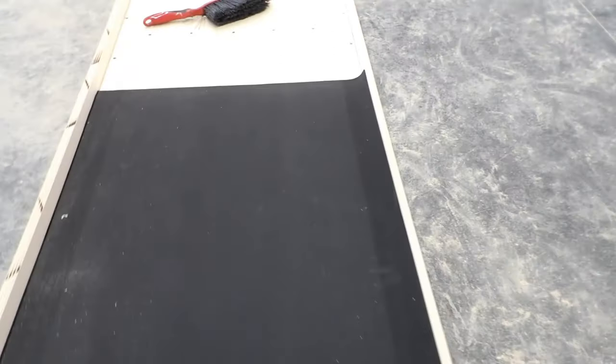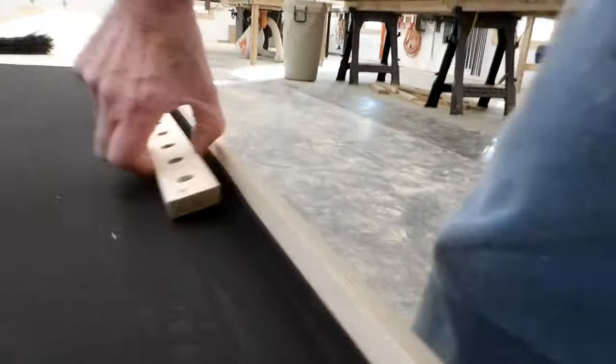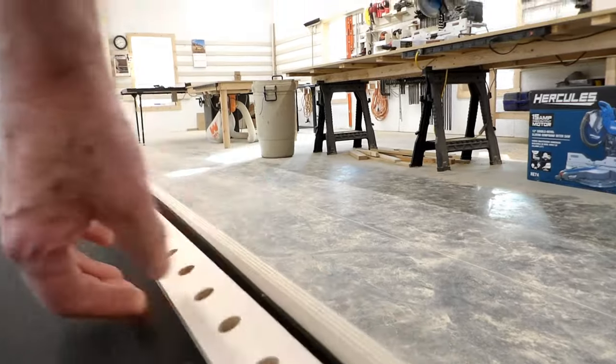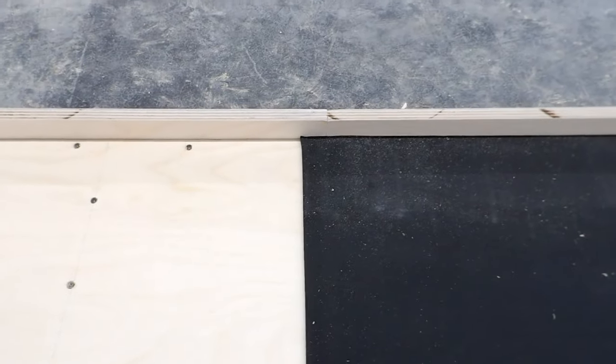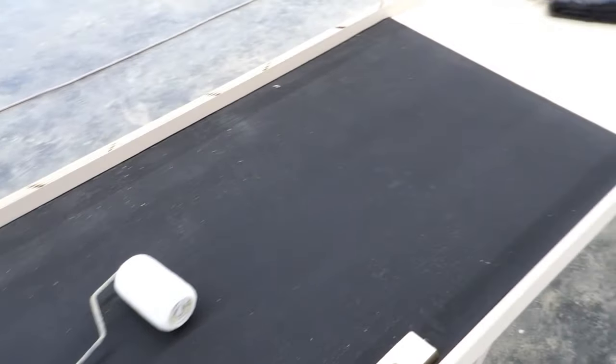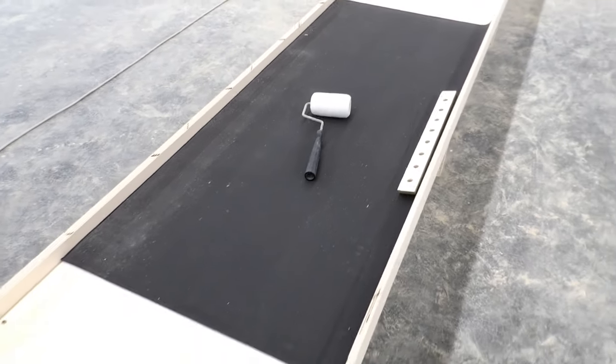Here's that first piece rolled out. I deliberately cut it too wide, and what I do is force it down with a block of scrap wood, getting it right up in the joint and pushing it down firmly. Once I've gone all the way along I'll run along that edge with a craft knife and cut it off. Note that I started about an inch past the joint because the very end of the foam doesn't have a backing sheet. I'll cut along the joint and then butt in the next piece at the other end.